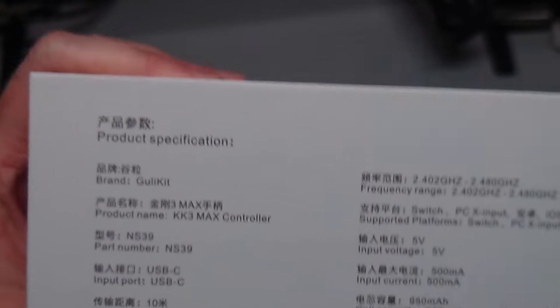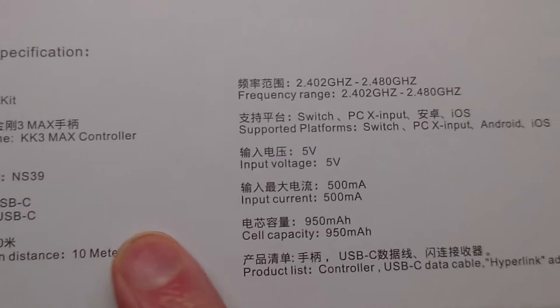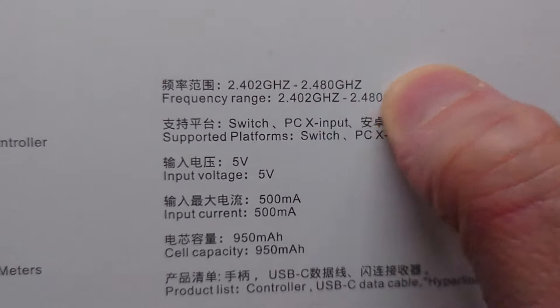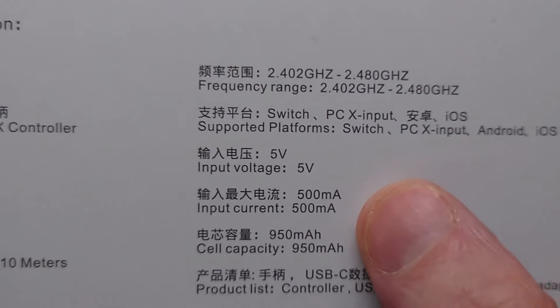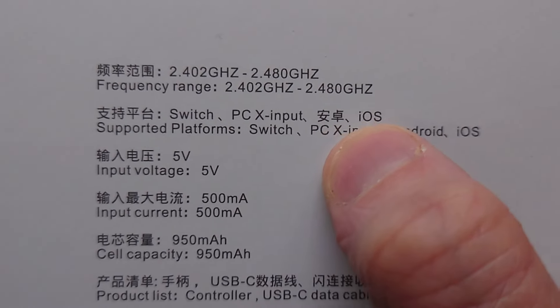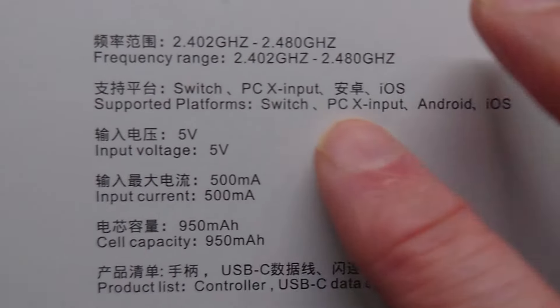This is the NS39, while the King Kong 2 Pro is the NS09. You get Bluetooth, USB-C wired, and — because of an included adapter — 2.4 GHz wireless on the King Kong 3 Max. Platform support includes Switch, X-input PC, iOS, Android, and also Steam Deck.